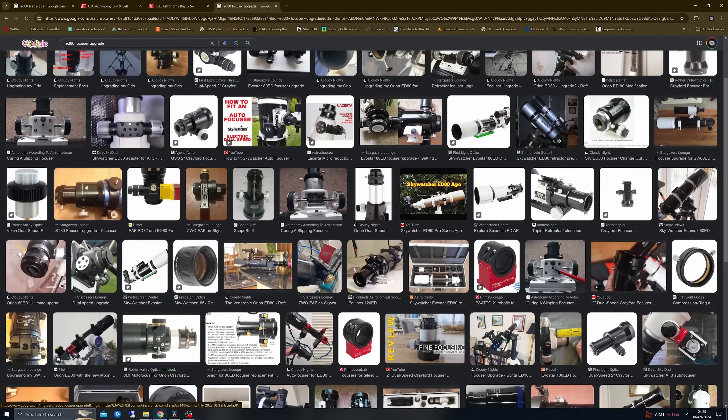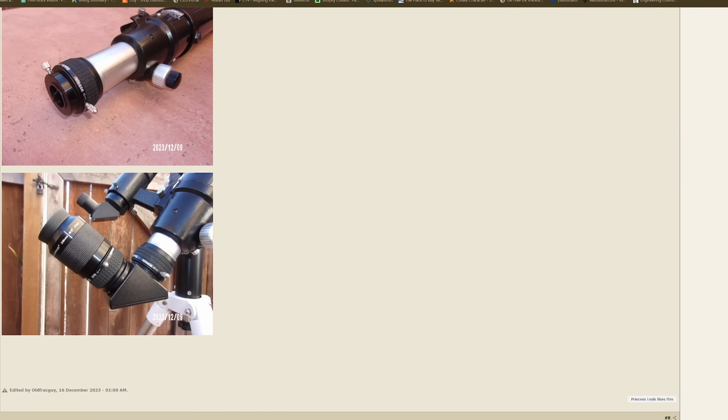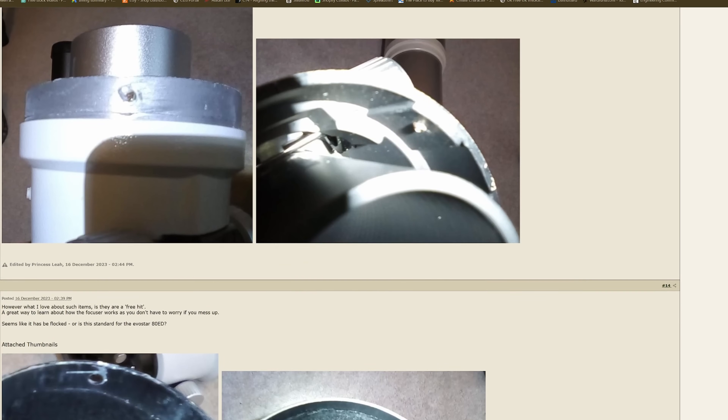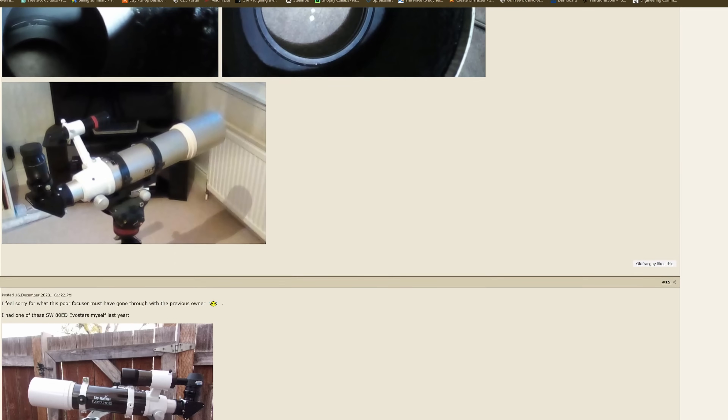Optically speaking the scopes were rather nice, but mechanically speaking they left a little bit to be desired. Generally, many folks, myself included, opted to upgrade the focusers on them due to slippage and flexure. It was really a needed upgrade in order to get the scope to perform as well as people knew that they could. In many cases, depending on the focuser you opted for — the Moonlight being a really popular choice, as well as the Baader steel tracks at the time — you basically almost added the entire cost of the scope again onto your initial purchase.